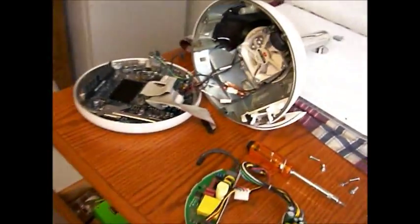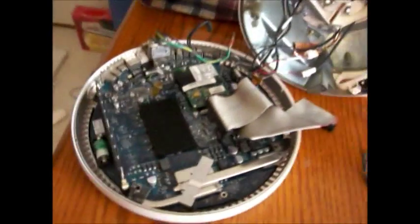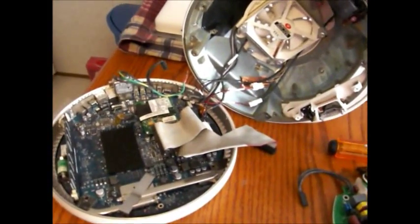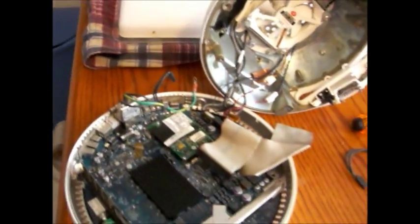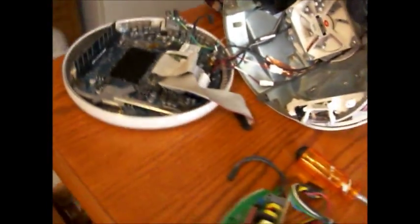I took my iMac apart. I've not had this computer probably three months and not used it probably two hours. One morning I heard a popping, sizzling sound, and I figured it might be the power supply.